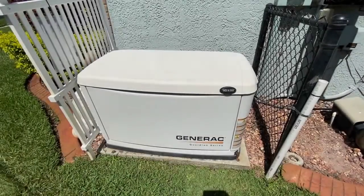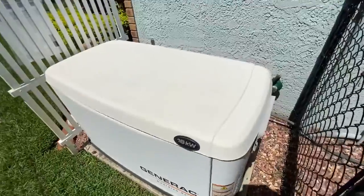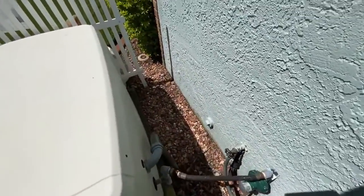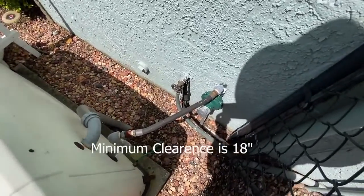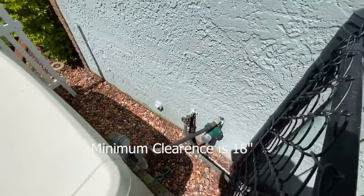Here is an example of how not to install a generator. This Generac is less than three feet away from the wall — it's supposed to have three feet of clearance. It's also right next to the regulator, which should also be three feet away.